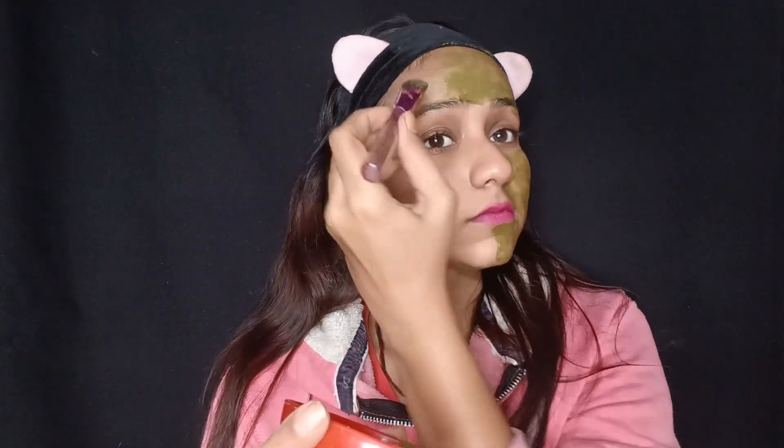You can also use this neem leaf powder for your hair. If you are going to add this neem leaf powder, mix it with a hair pack, mix it well and put it on your hair, then wash it with cold water.